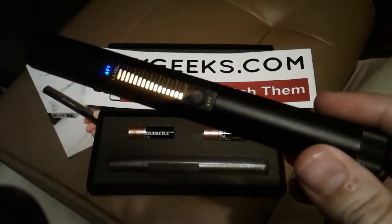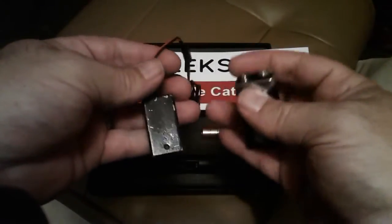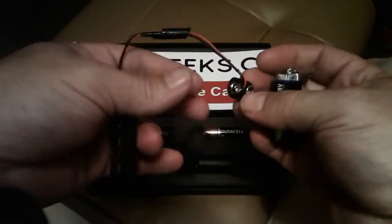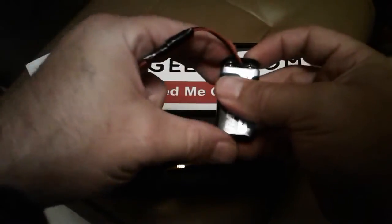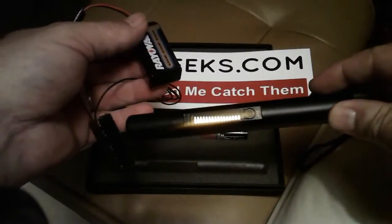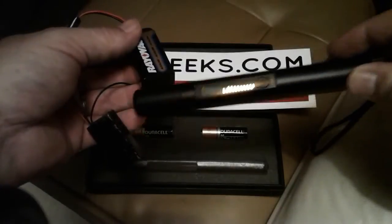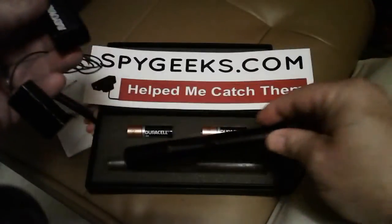Next, we'll test an FM transmitter. Here we have an FM transmitter bug — this would transmit about a quarter of a mile to an FM radio; you could sit down the street and listen to it on 88 megahertz. We don't sell these; this is just to test the equipment. Right when I connect the battery, the lights go on on the bug detector. It's picking up an FM transmitting bug at 88 megahertz. You've got to be within a couple of inches to pick up on it.